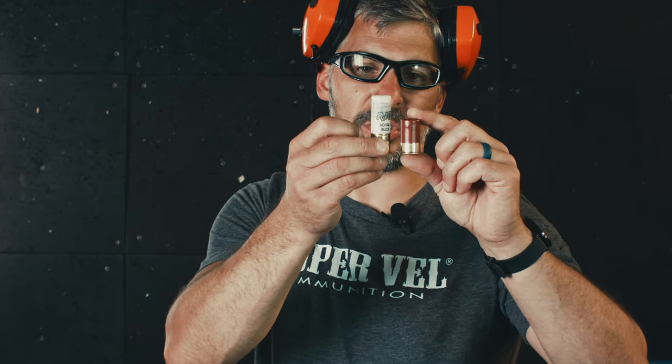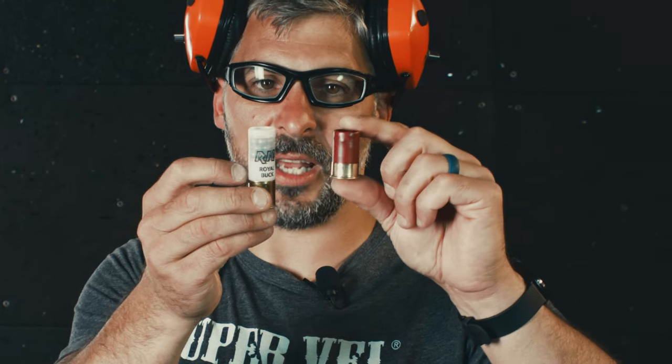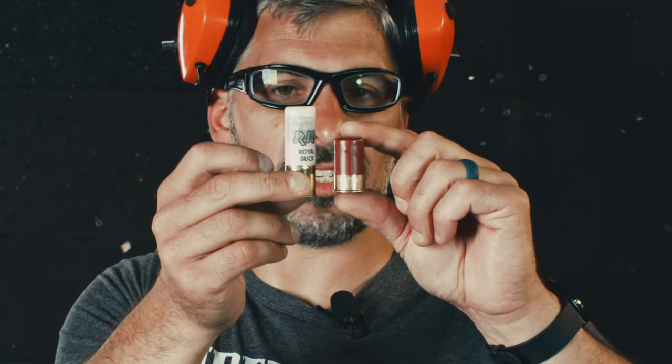This is also high brass, and in shotgun world that means more powder. Low brass, high brass — you can see the difference. It's just an energy thing.